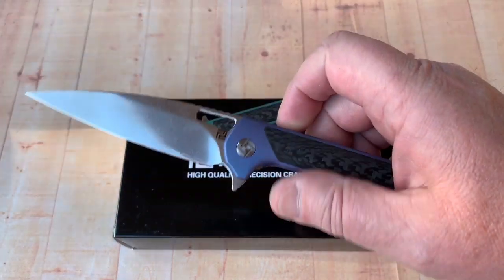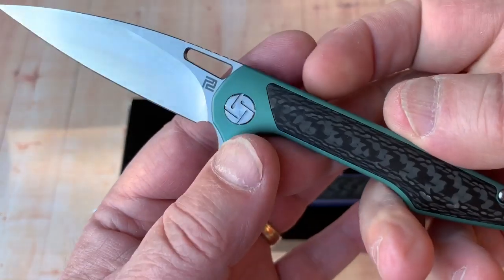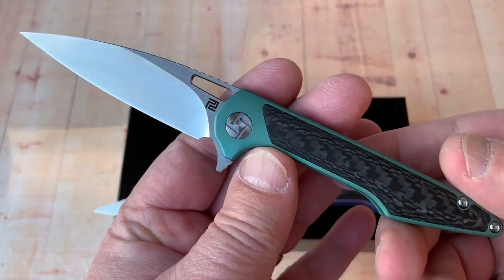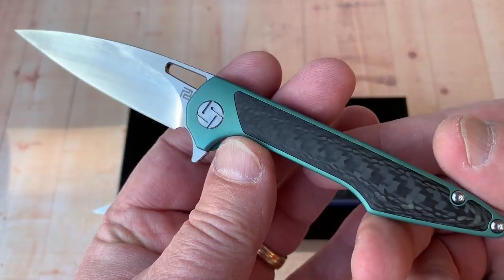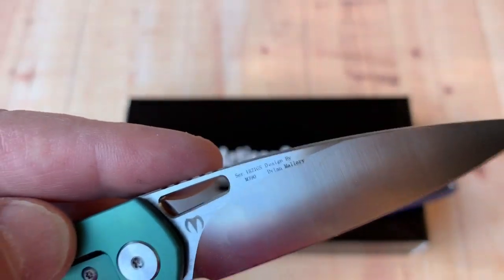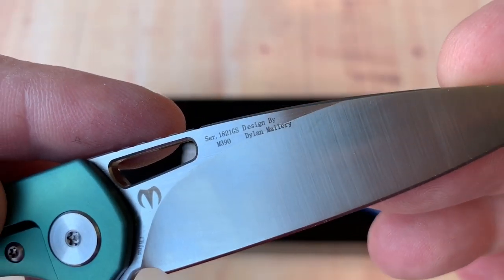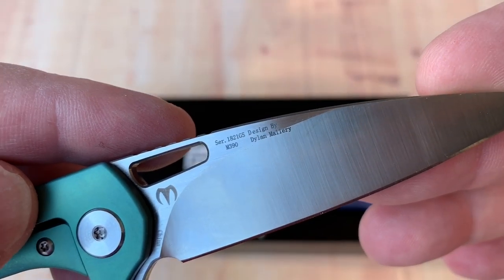The Archaeo — the large and the small. This one I just got in, it's green carbon fiber inlay. It is a three-inch blade of M390 steel, and right there it says Dylan Mallory's name on there.